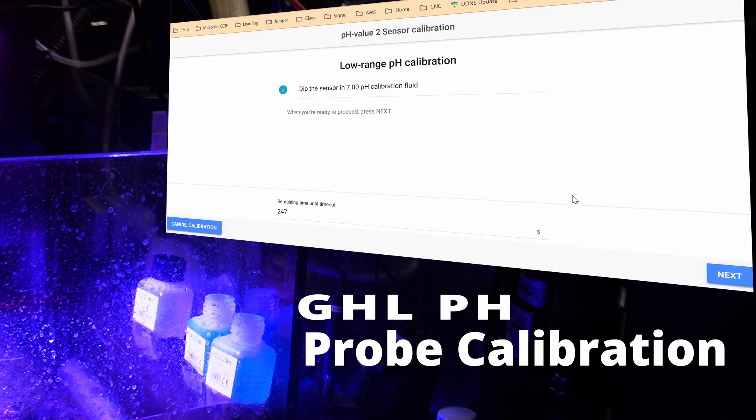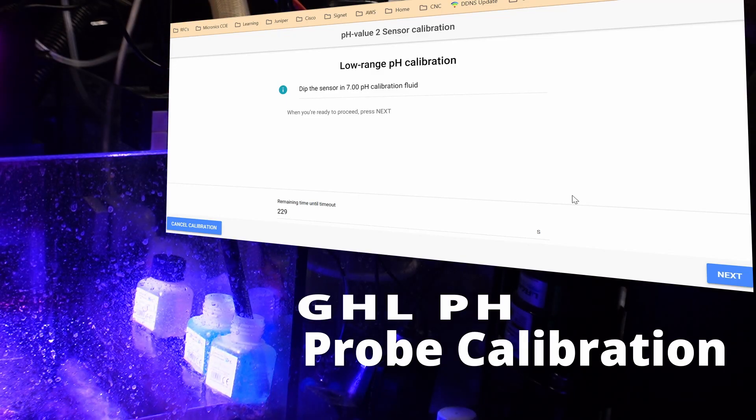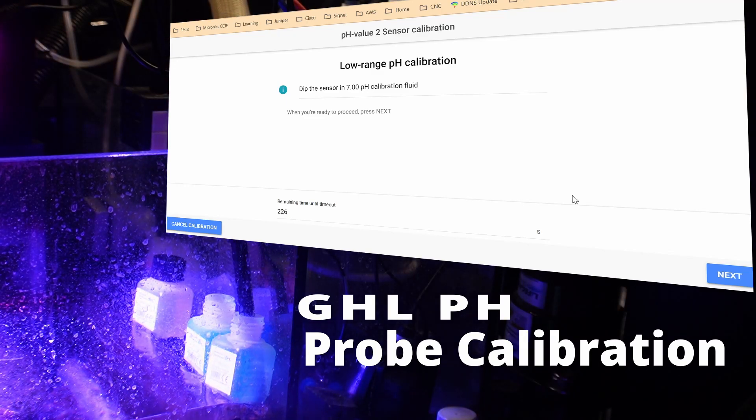It wants us to dip the sensor into the seven solution. I'll take it out of my water, rinse it off in some RO water, give it a quick dry, and my seven solution is right here. We'll go ahead and dip the probe in and click next. The calibration is in progress and will probably take a couple of minutes to complete.